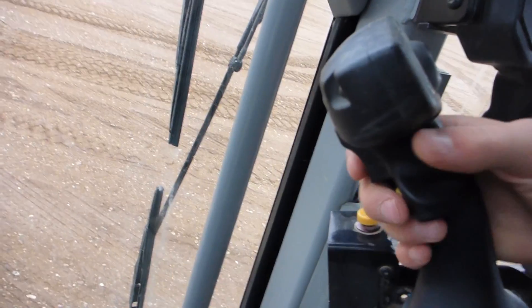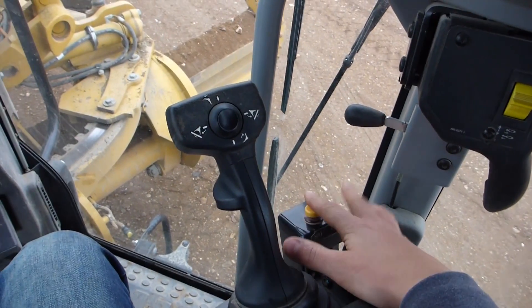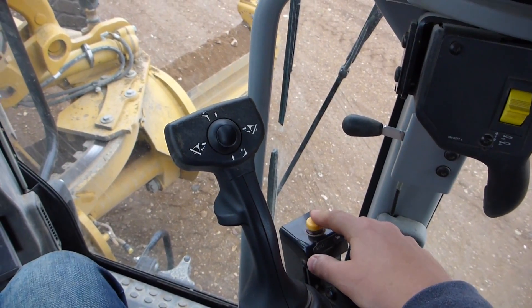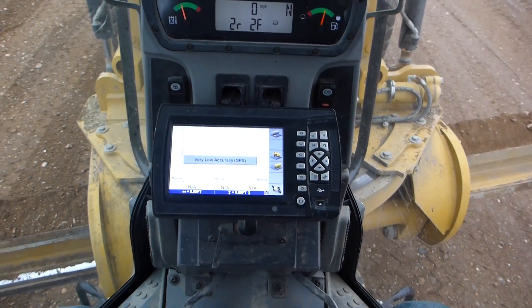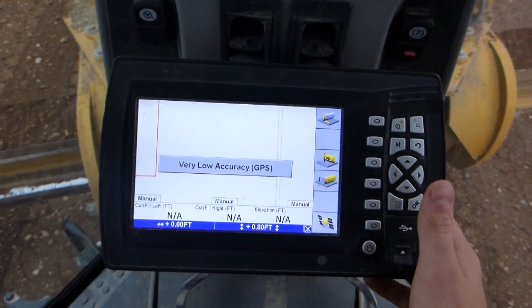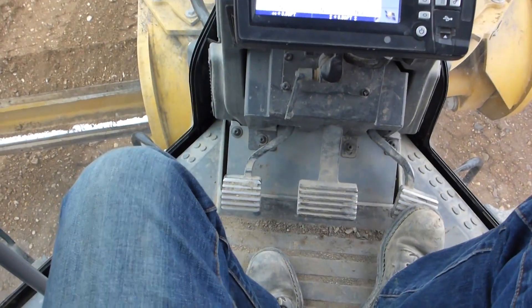Down here there are a couple of buttons. This yellow one is your differential lock. The soft-touch one here is for your cruise controller — throttle lock, whatever you want to call it. You have to set that up. This button here is for your right-hand side GPS kick on and kick out. One difference between a dozer and a blade is that on a blade you have to control both sides of your moldboard with the GPS. This machine is set up for GPS but I don't have the base station set up yet, so that'll be a whole other video.